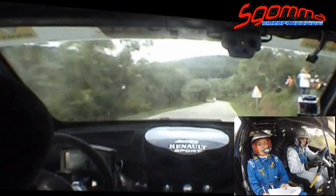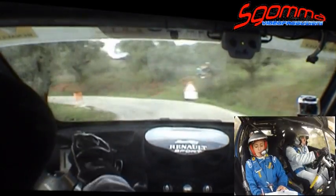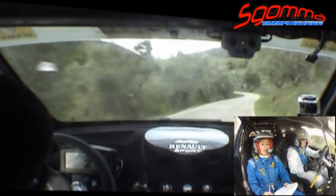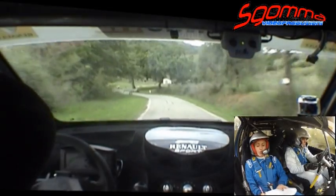All'albero sinistra 2 meno. 2 meno. Subito ritarda a destra 3 più. 50. Per sinistra 3 più. Albili diventa 2 più più vai. Albili diventa 2 più più vai.